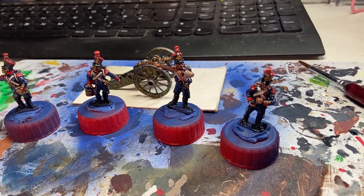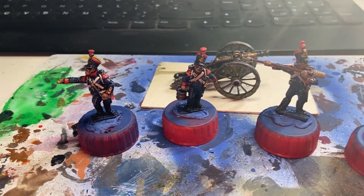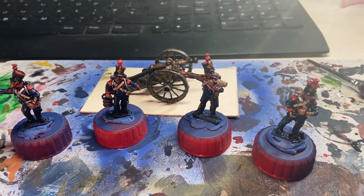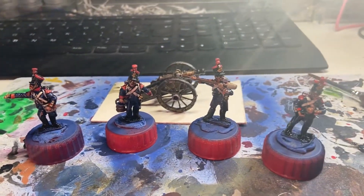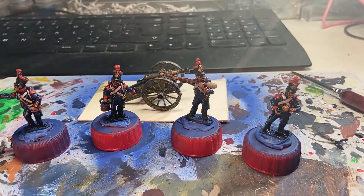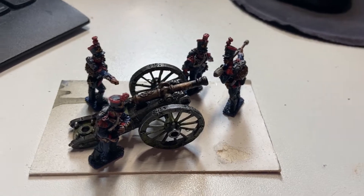And that, as they say, is that — in model painting terms anyway. Time to do a bit of gluing and a bit of basing. I'm quite pleased that these are coming out. Not the best painting ever, but they'll do.